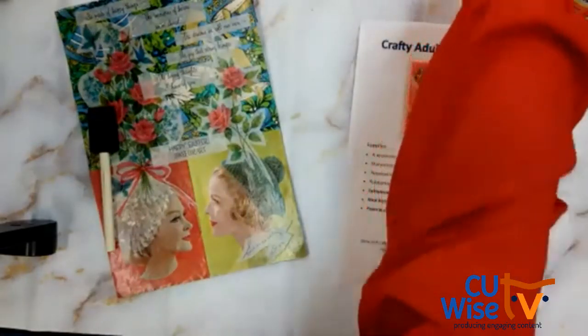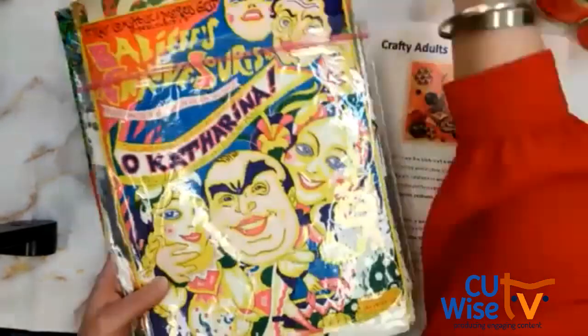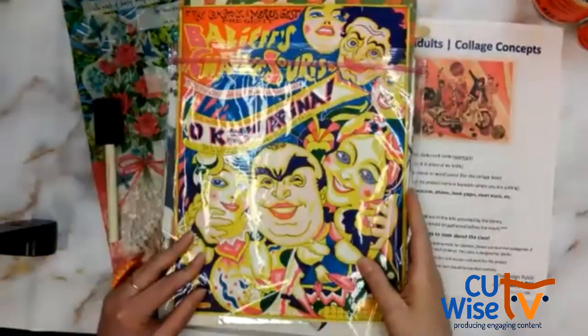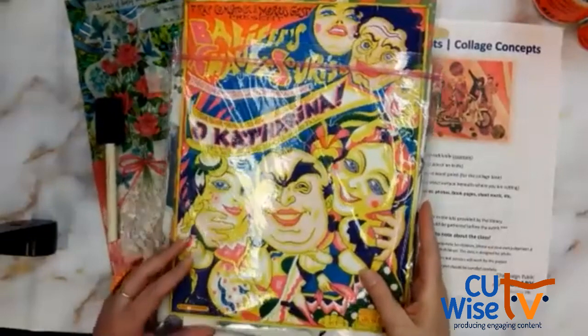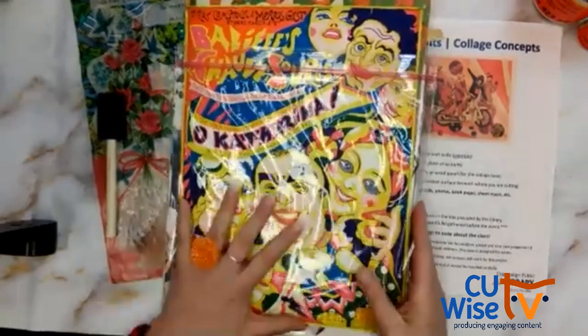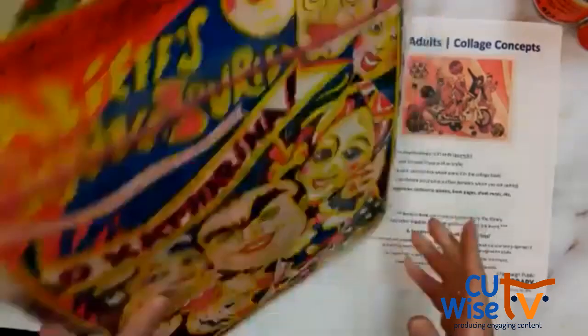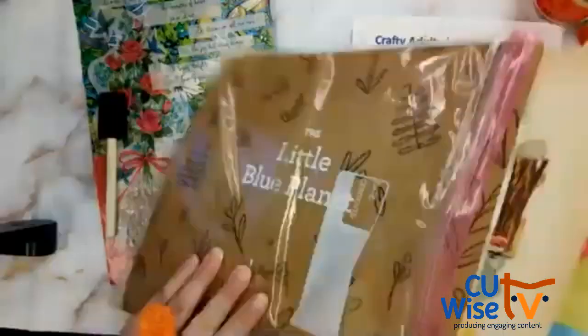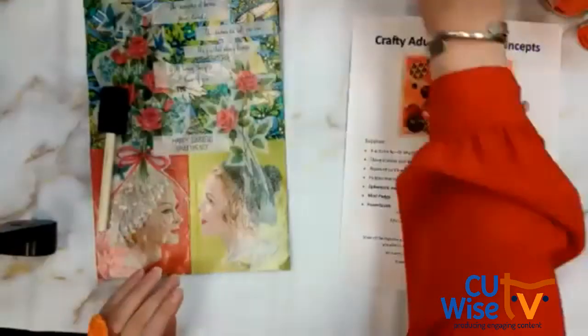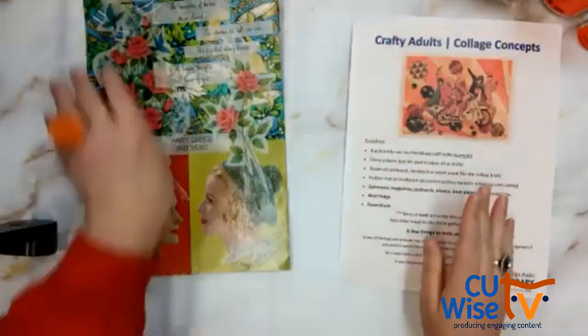When I say ephemera, I mean the things you'll be collaging. I've got my pack here from the idea store. If you have a pack from the library, we sorted all of these ephemera materials from the idea store collection — really fun, crazy stuff. So I've got my packet of ephemera ready. Other things you'll need for a collage: